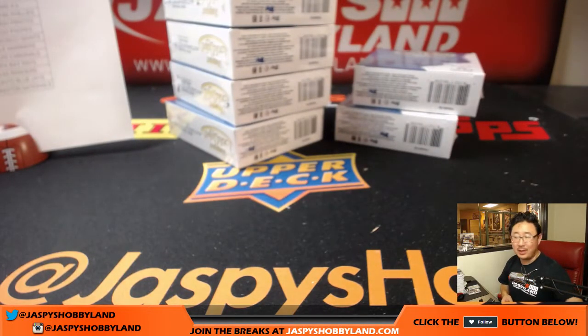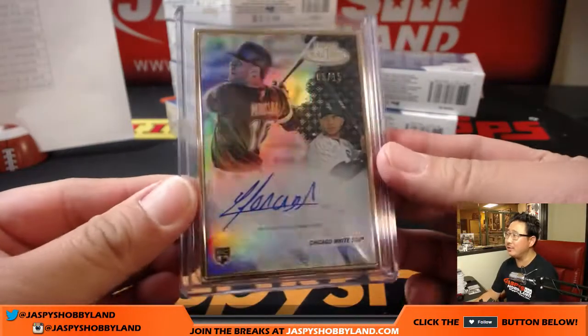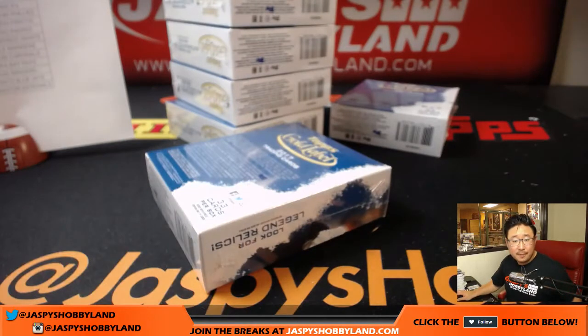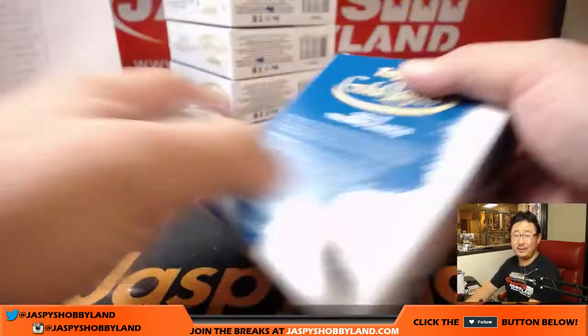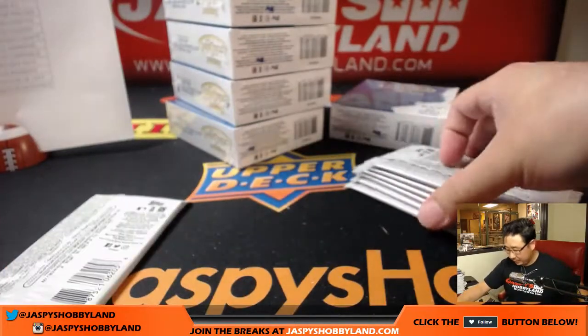Setting the black parallels aside — we'll go through those after the break off the recording. If I find any class threes, which are one out of every 20 packs, we'll set those aside. The frame — good luck. This one you can feel the frame. There's Jose Abreu, and back here is Robinson Cano. The frame is Yohan Mankata, five out of 15. Wow, five out of 15. That is pretty strong.